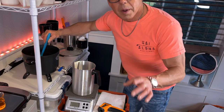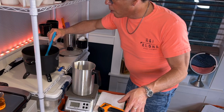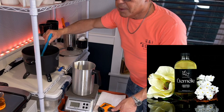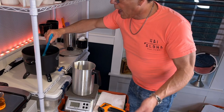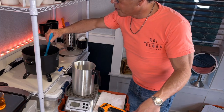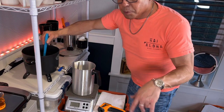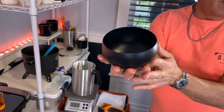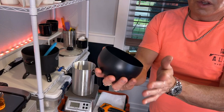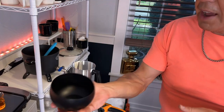I want to give you a heads up — 1617 just put out a new fragrance oil called Eternel. I should be getting that by the end of this week. I'm going to be making this black 12-ounce one when the new fragrance comes, so I'm looking forward to doing that for you guys.